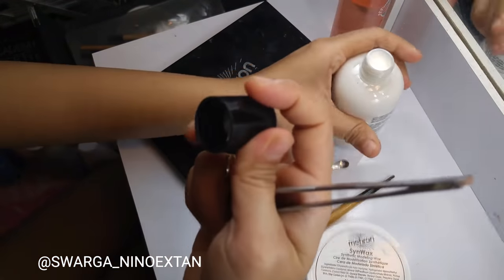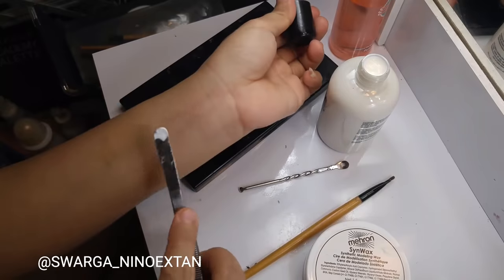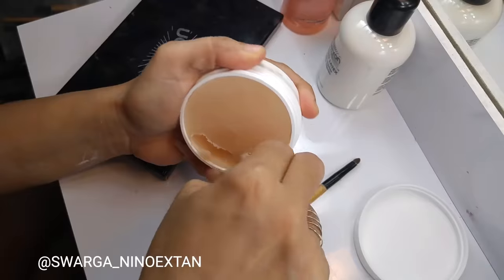Then I take a little amount of the Sinwax. Sinwax is used to make maggots and the rotten flesh.